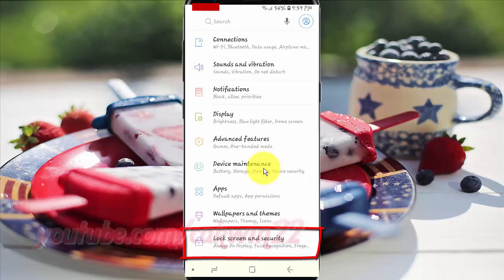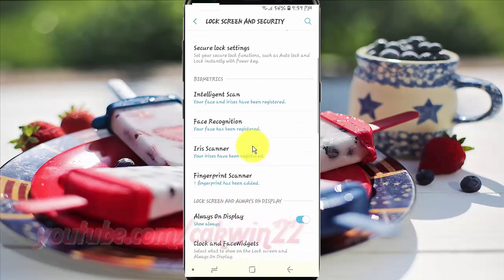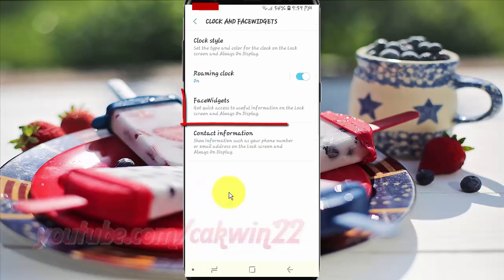Tap Lock Screen and Security. Scroll down, then tap Clock and Widgets. Tap Widgets.